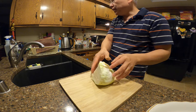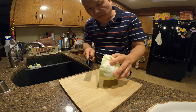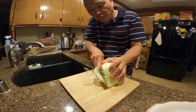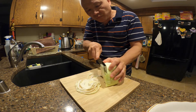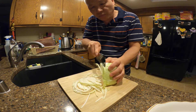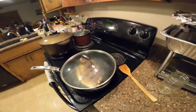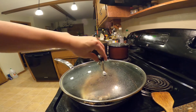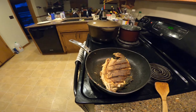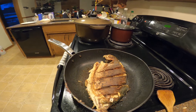I got some cabbage right here, I'm gonna use that for decoration — put it on the bottom of the plate. Chop it up into small pieces. It's cooked — as you can see it's already golden brown. I already flipped it over a couple times. It's golden brown, let's plate it up.